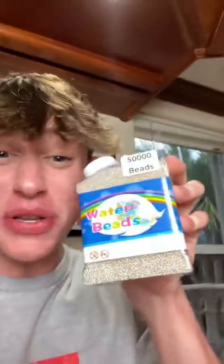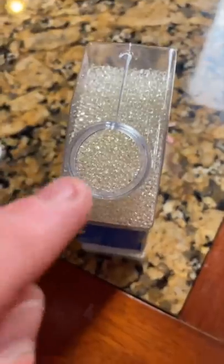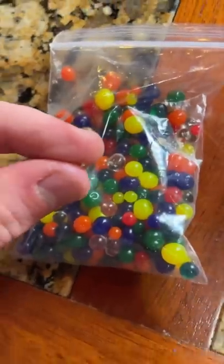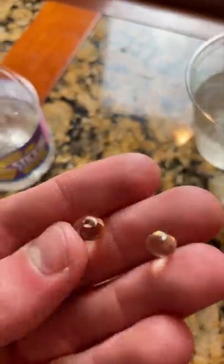By the way, there are 50,000 of them in this little package — they're a lot smaller than normal Orbeez. This is the little tiny clear one next to a bunch of normal Orbeez, and this is it next to some mega Orbeez. There are also clear mega Orbeez, so I want to see if they also disappear in water.